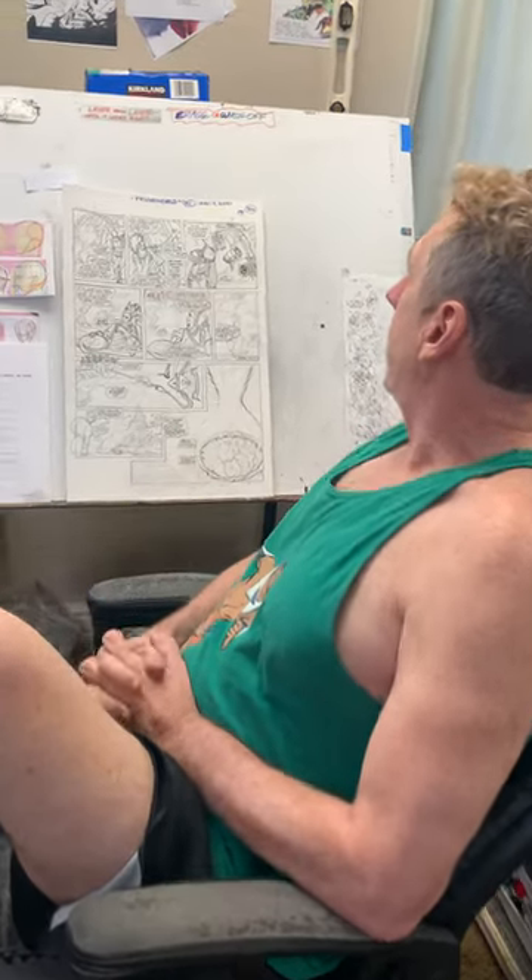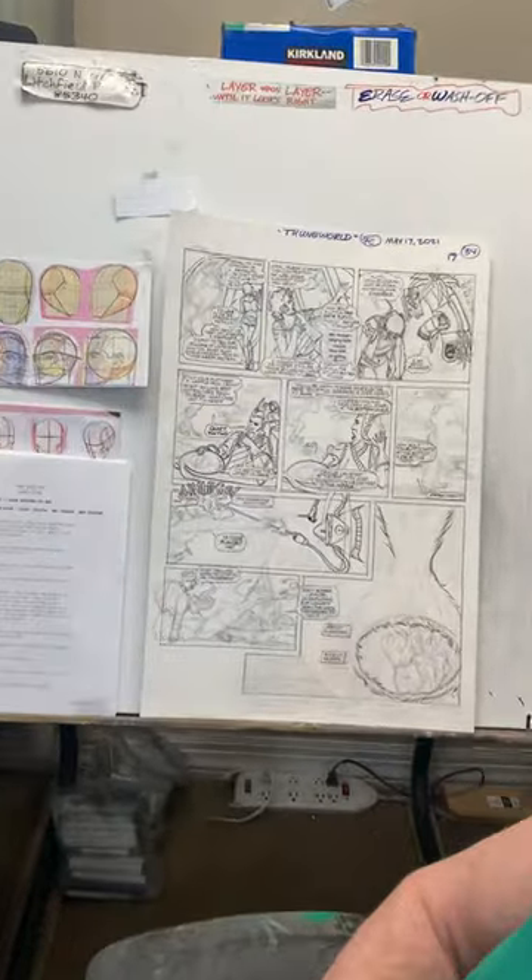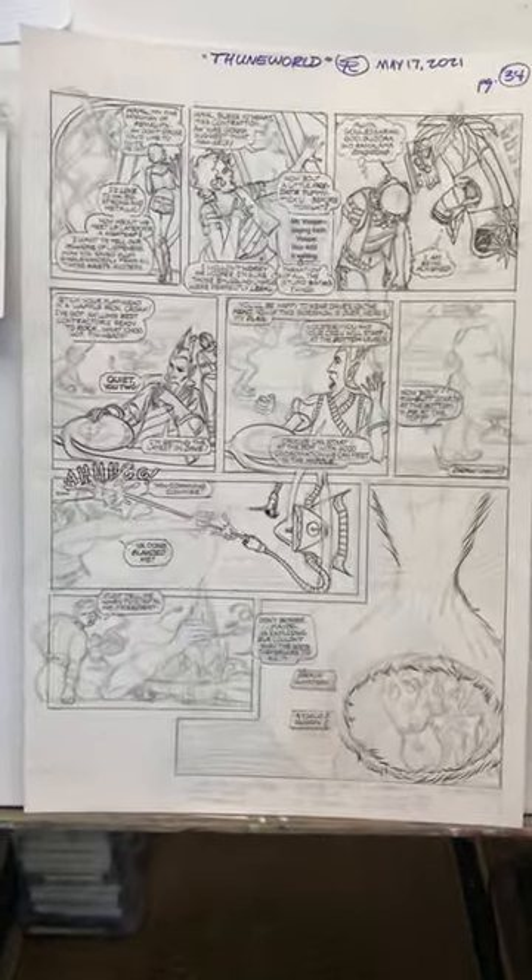Dave is his best friend, Judah Maccabee is the son of Dave. This is a page that I'm working on right now which is in the process of being lettered and inked.